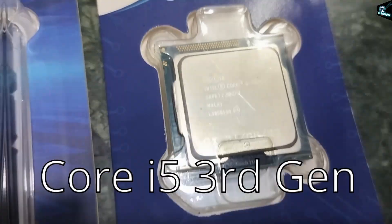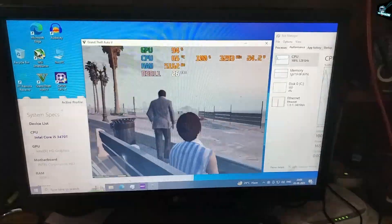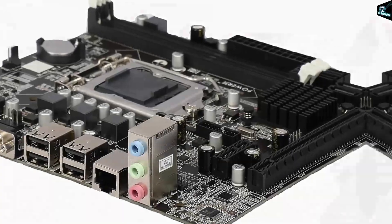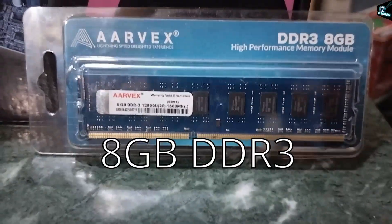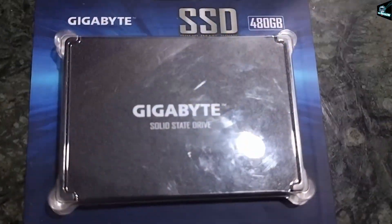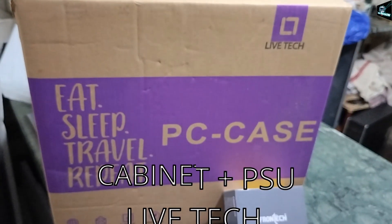You got it right — it's a 3rd generation Intel Core i5 processor. Now I know most of you might be thinking why such an old CPU, but this is the cheapest build and I'm going to show you benchmarks at the end. The next component is the X61 motherboard from PowerX. For RAM, it's 8GB DDR3 from Arbex at around 1600MHz. For storage we are using a Gigabyte SSD of 480GB, and with the strict budget, we suggest the cabinet and power supply combo from LiveTech.